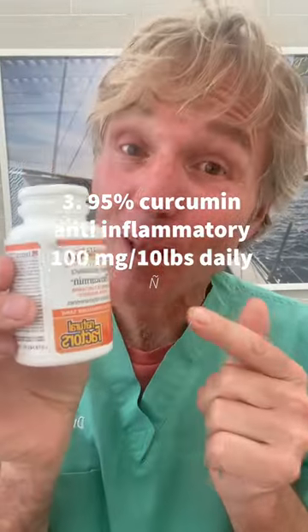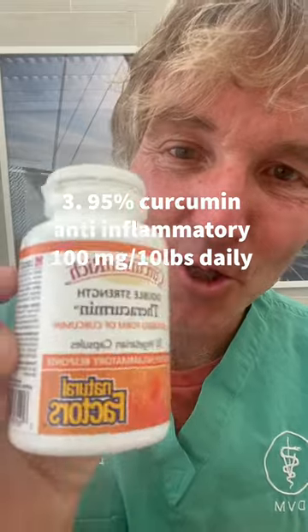Number three: a great natural anti-inflammatory — this is 95% curcumin. It's very safe and surprisingly effective in many dogs. The standard dog dose is 100 milligrams for 10 pounds of body weight daily. Give that for a minimum of 14 days and you should see an improvement with your dog.